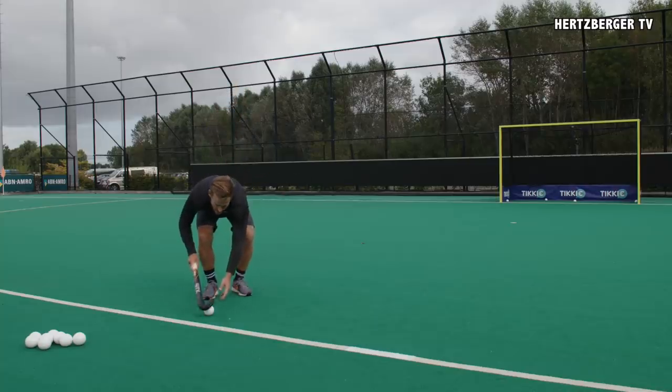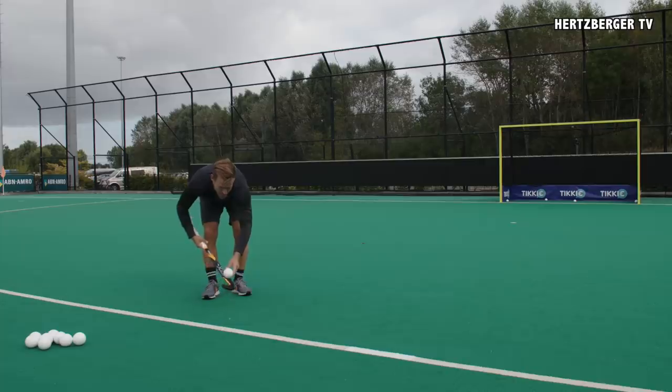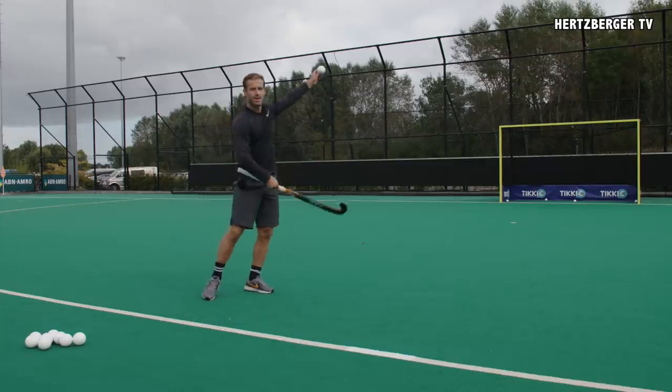So you're hitting it on the floor, ball's coming up, you're turning your stick, lift, and then hit the lob.